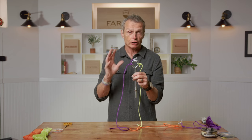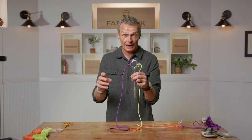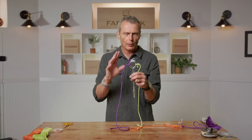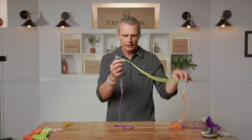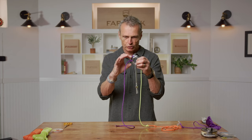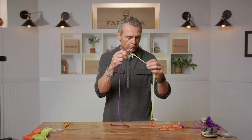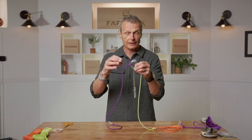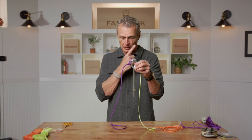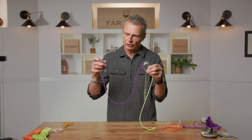Tippet rings aren't just for beginners — I use them in all my fishing: steelhead, salmon, and trout. The great thing about a tippet ring on the end of your leader is that every time you need fresh tippet, you just chop the old piece off and tie on a new one. The leader itself never gets shortened. It's a really efficient system, and you still finish the whole setup with an improved clinch at the end to tie your hook.